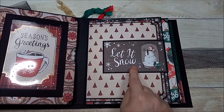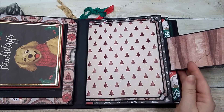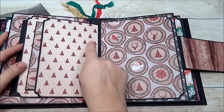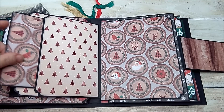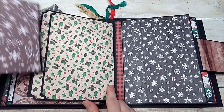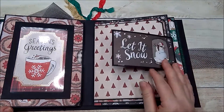On this page, this 'Let It Snow' is from the paper collection. It opens up like this so there's space here for a photo, then space here for a photo. This opens up here so there's space and a photo mat here. I created this pocket and then there's a large space here. This flips over and then there's a large space here with another pocket, a photo mat, and then a large space here.